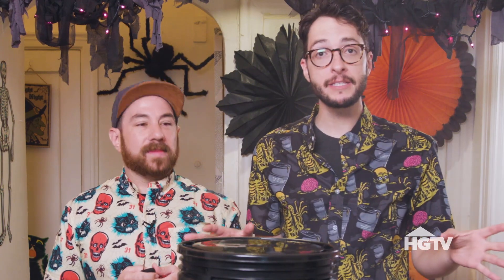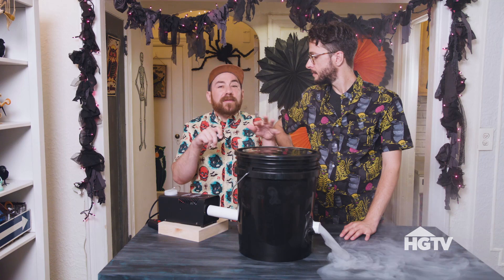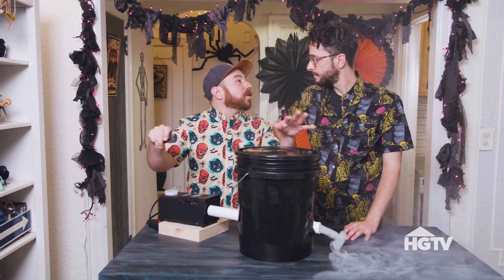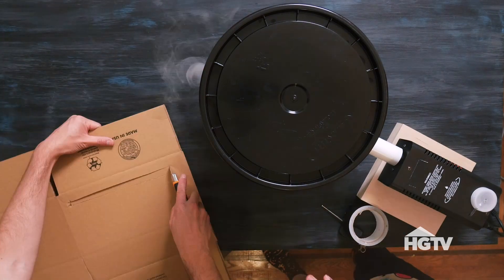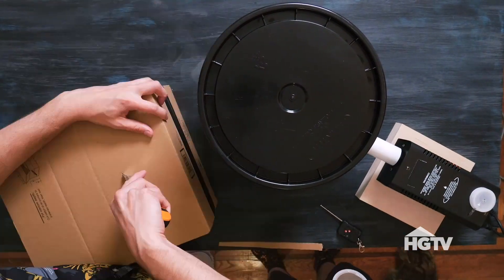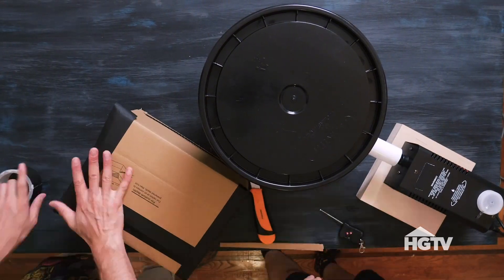We have more — we're going to create a fog spreader just using a box. This would be cool if you set up a little graveyard scene or if you wanted to have some special effects coming from the bottom of your couch. We're just going to cut a hole in the box for the pipe and a slit. Should we test it? Let's test it.